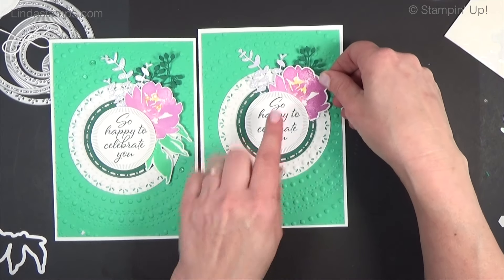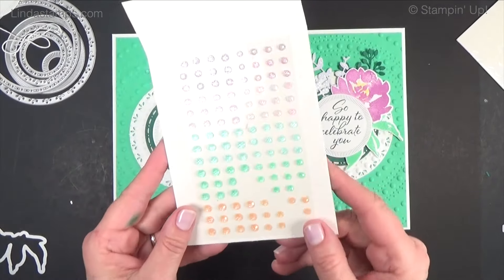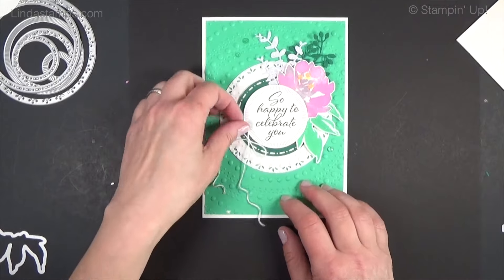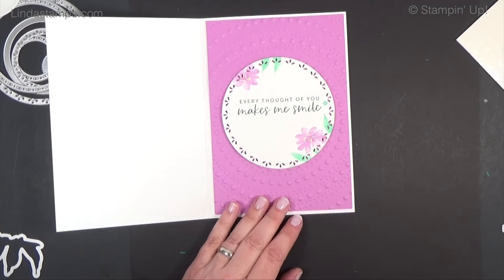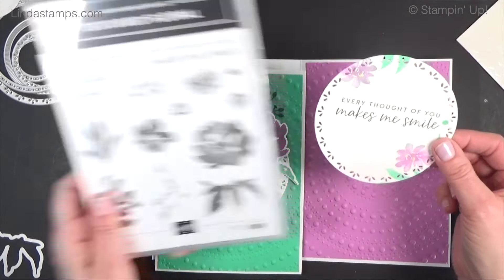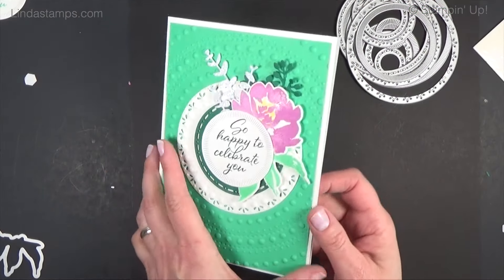I'm putting a dimensional on the back and sliding the flower in. That's why you put dimensionals on just one side — to figure out where you want to place them. This layout works with any flowers you have. I'm just going to tuck these under there. There are some new in-color gems coming out May 1st that would be fun to add. I decided against a twine bow — it seemed like a little too much. For the inside, I changed to the green and stamped a few smaller flowers with 'Every Thought of You Makes Me Smile' from Textured Floral. Thanks for watching — see you next time. See it, learn it, stamp it!